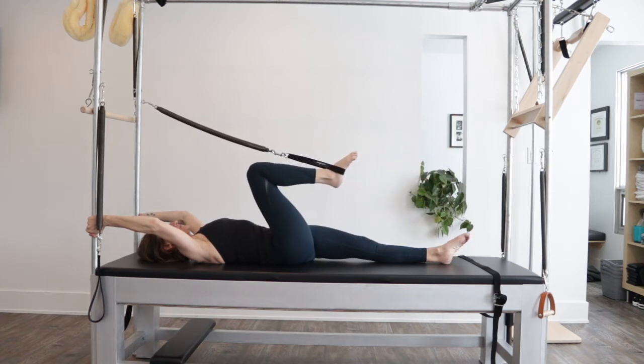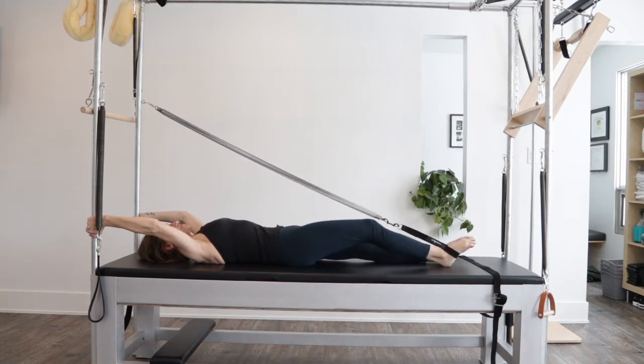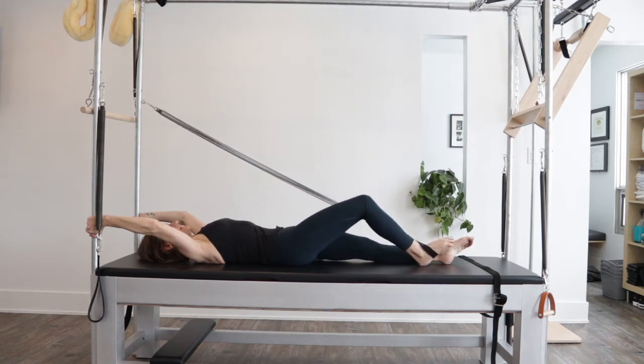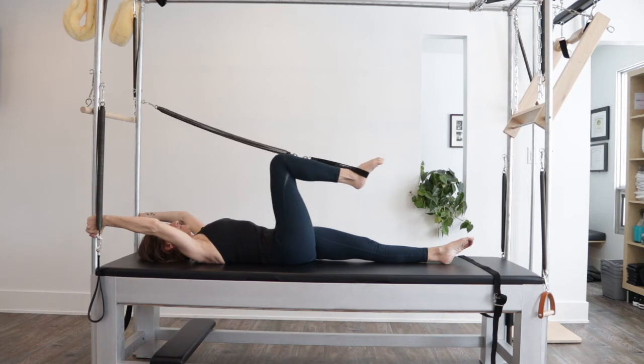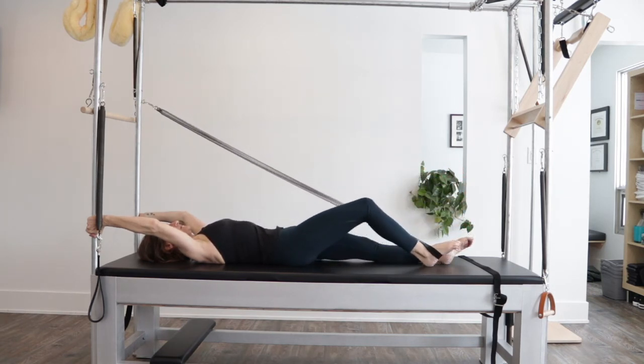The other variation you can add on is going out, coming down, and dragging it in — then pressing it out, lifting it up, bringing it in. That gets even more complicated as a movement pattern.